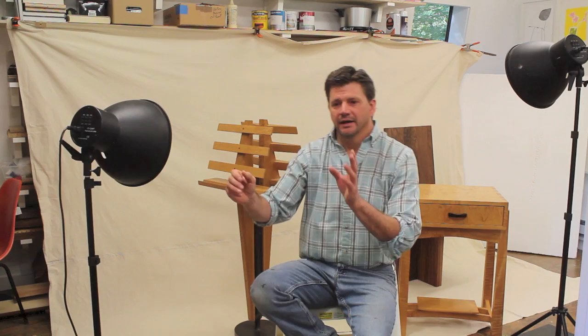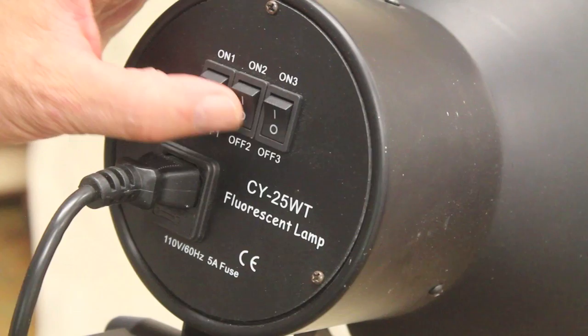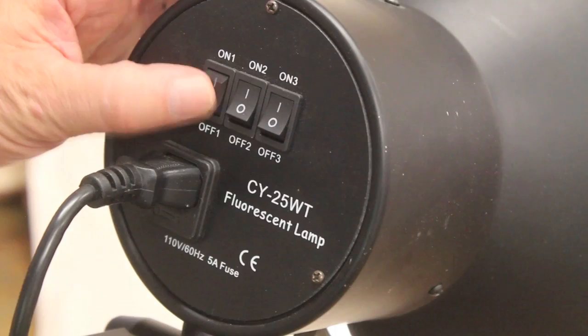The camera I'm using is a Canon T3i, and I'm just setting it on auto. I don't really know that much about photography, so I'll fool around with the lighting, change the angles, and see what kind of results I get. There are three switches on the back of the lamp, and each one controls the light, so I'm going to play around with it until I find something I like.